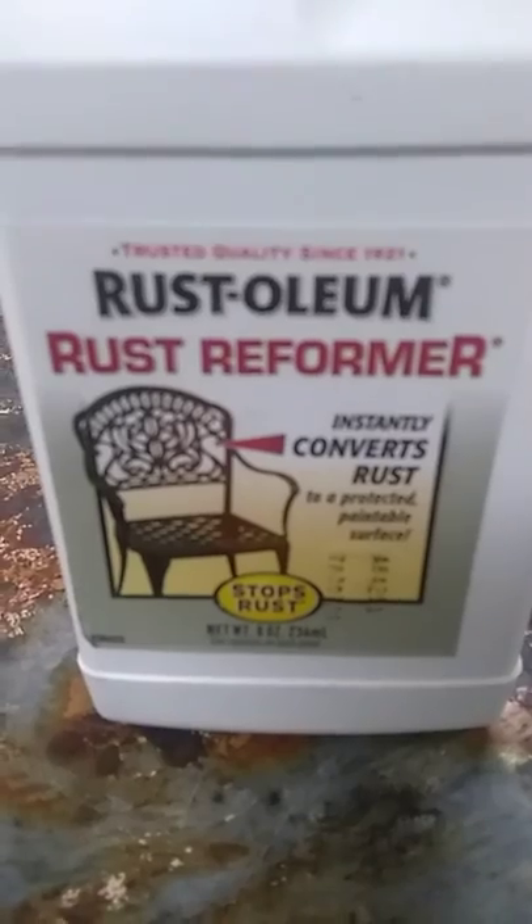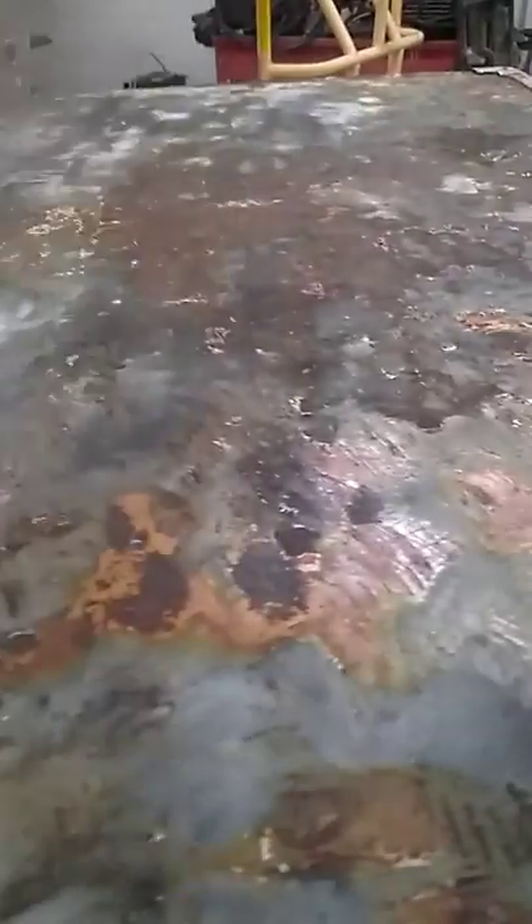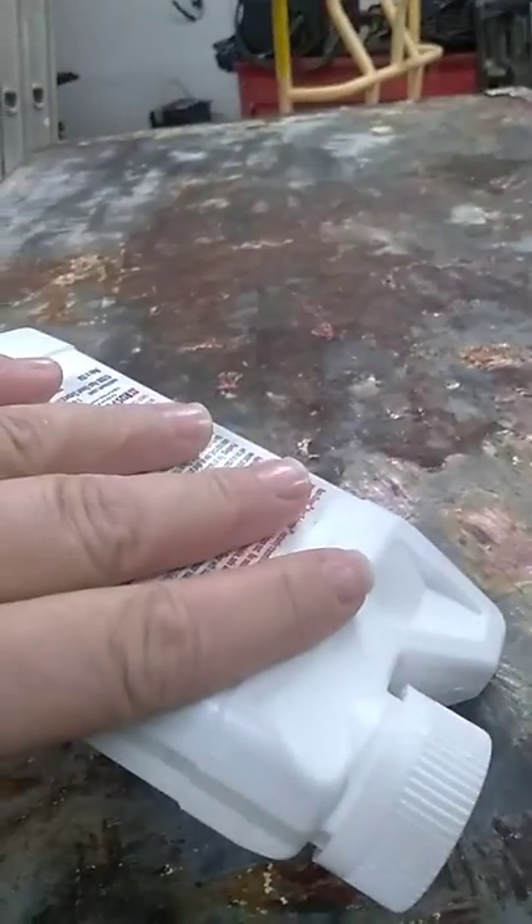This is the stuff that I bought — I was going to show you — Rust-Oleum Rust Reformer. It converts rust. So that's going to be here on the top and in here too, as soon as all of this dries. You can't really see, but it came out pretty good as far as the rust goes.